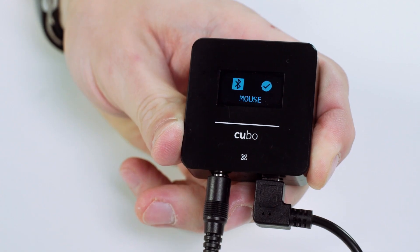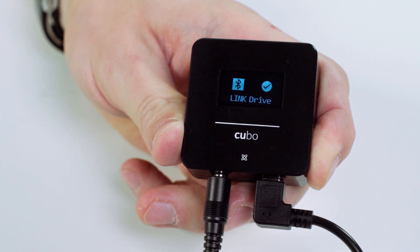To switch back to driving, simply long press the sensor or auxiliary switch again until the Cubo screen illuminates and displays 'link drive.' Don't forget the VEGO will be deactivated when you switch back — you will have to tap the headrest sensor again to continue driving.